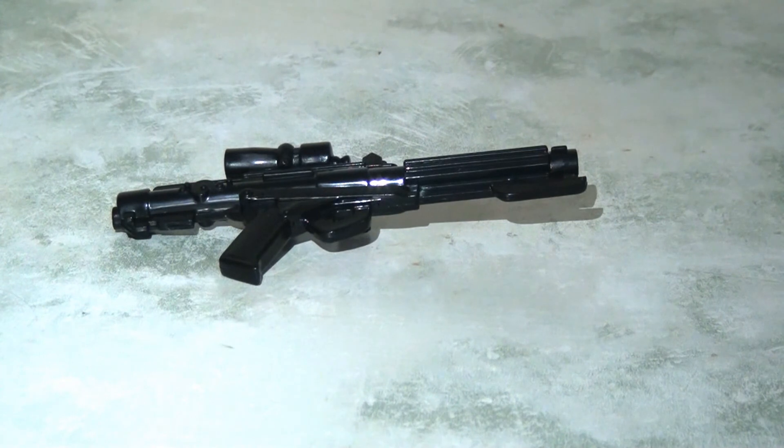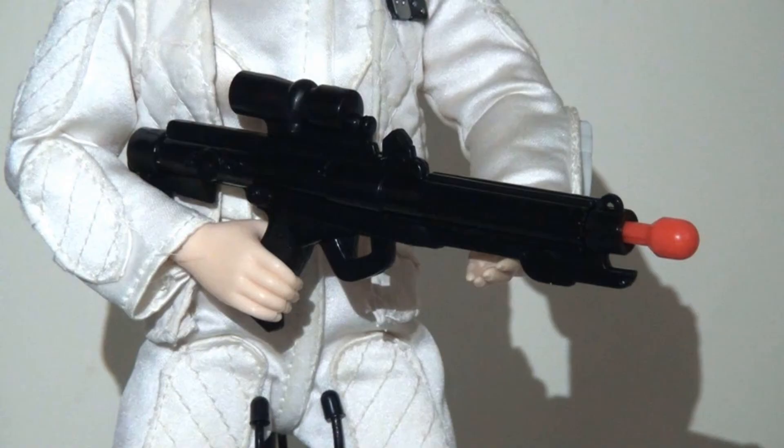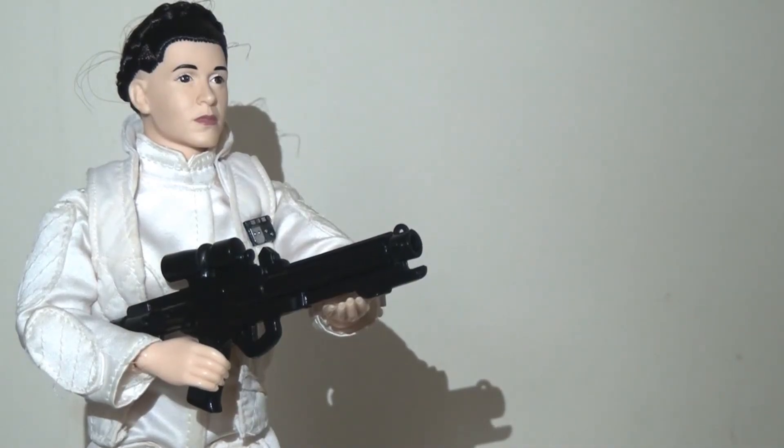She comes with just one accessory — the blaster rifle — which has an action feature with its own missile that you can plug in and fire. It's spring loaded and used to work perfectly, launching the missile a fair few yards with quite a kick, but with age it can barely make its way out of the chamber now. Despite being a bit chunky and out of scale for Princess Leia, she actually holds it with no problems — her right hand grips the handle nicely, and her left hand supports the barrel comfortably.